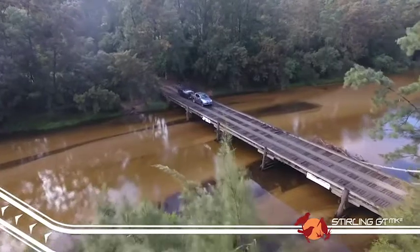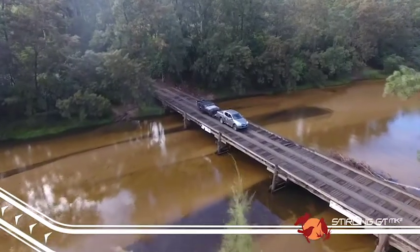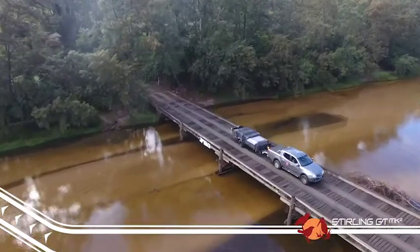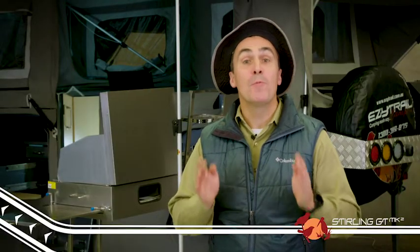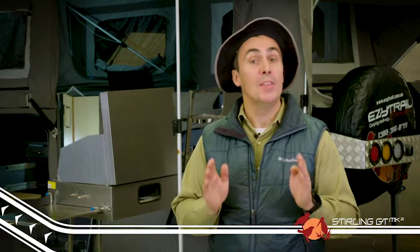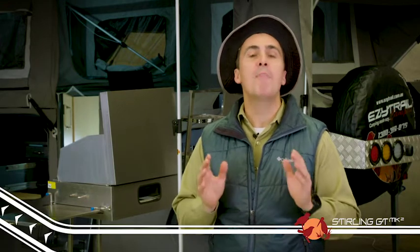Not only is it easy to tow both on and off the road, but it has all the creature comforts of home. The Mark II model has some changes made from customer feedback, and we think these changes take a good trailer and make it great.